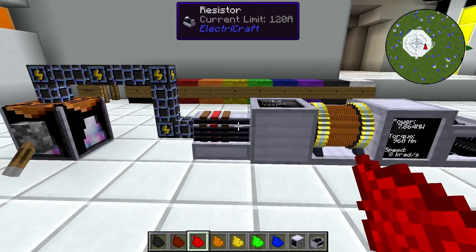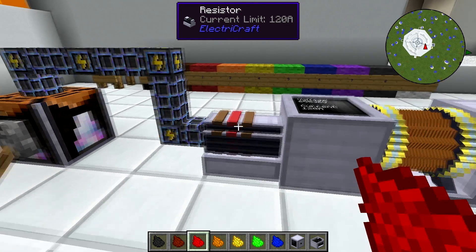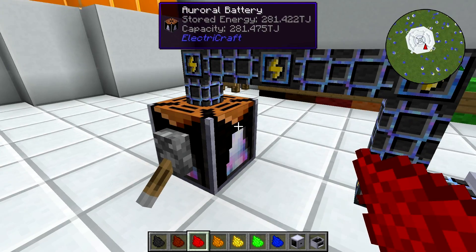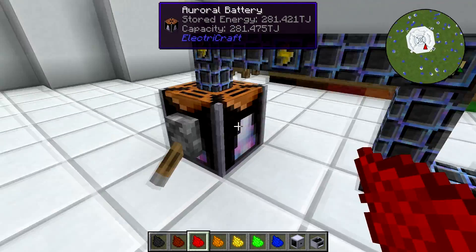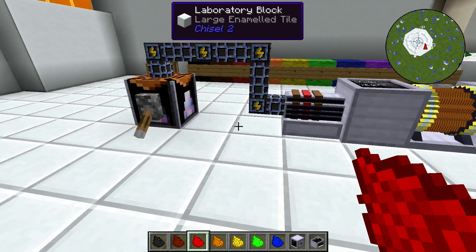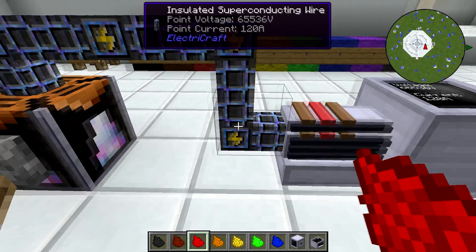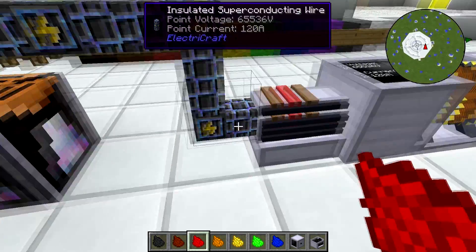Resistors are very powerful, and here's the important part about ElectroCraft. This is not wasting energy. What's happening is not that the battery is outputting its maximum and we're limiting what gets through with the rest being wasted. ElectroCraft batteries and systems in general will not output power unless power is being requested. So what's happening is the resistor is requesting power — it's requesting 120 amps. The point current in this wire is 120 amps all the way through, because that's what's being requested.